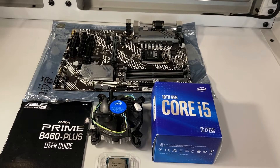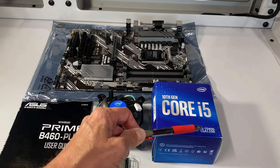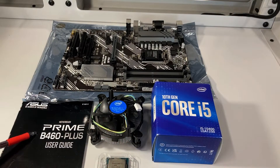Let's look at the name of the players we've got here. I'm going to be installing a 10th generation Core i5 — it's an i5-10400, which is a socket LGA-1200 CPU — into this ASUS Prime B460 Plus motherboard.